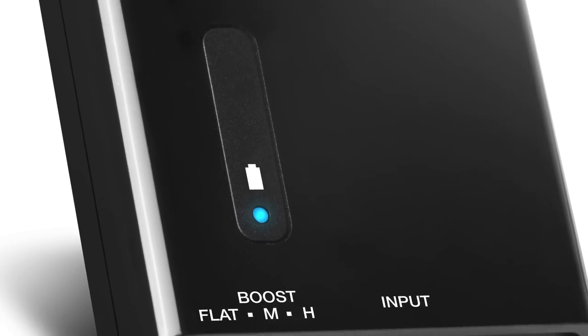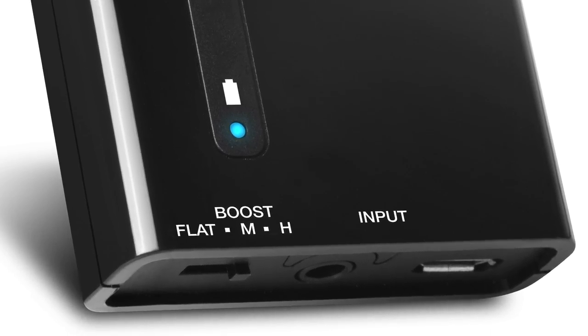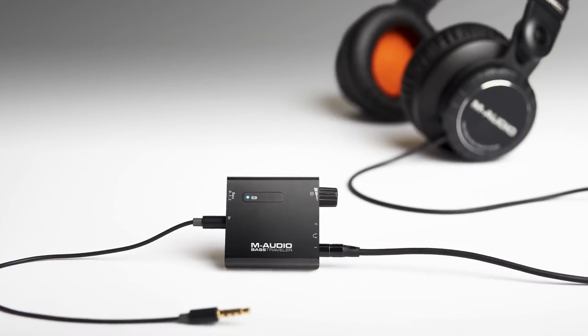Under the battery indicator here we have a three-position switch that will allow us to boost the signal to either its regular level, medium, or high, to make sure we get a nice, quality, robust signal from a headphone.